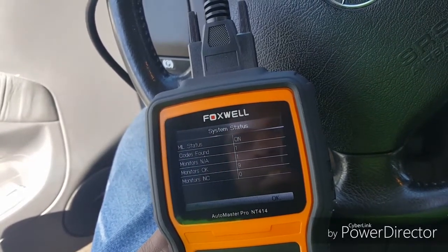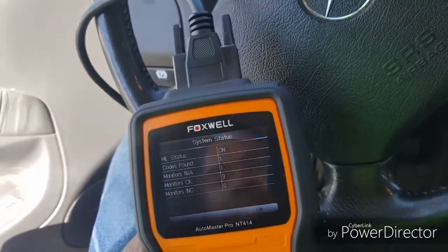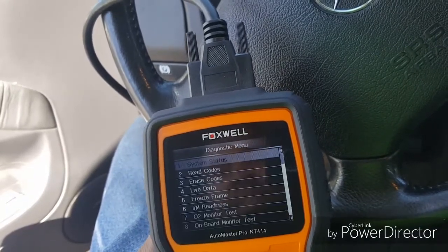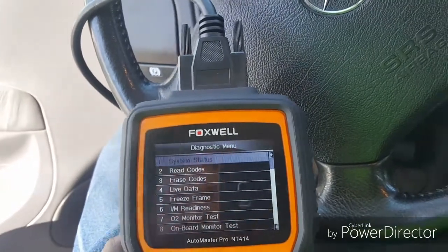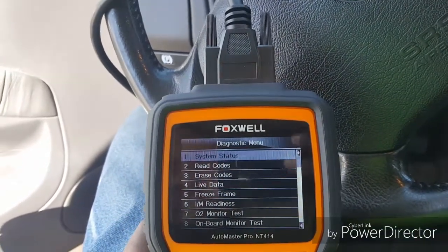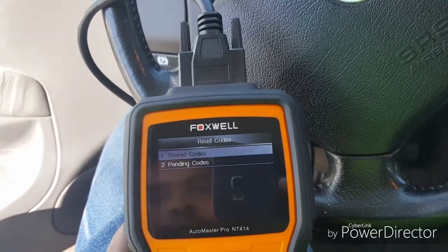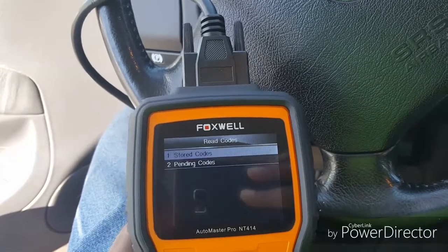Code one. Let's see, we're gonna read codes. Pending — good, we'll go here.